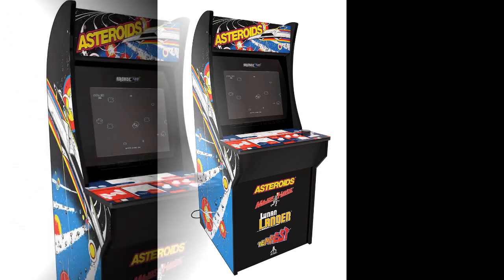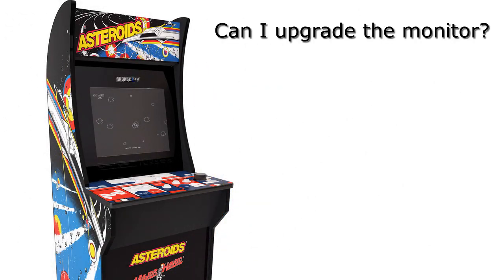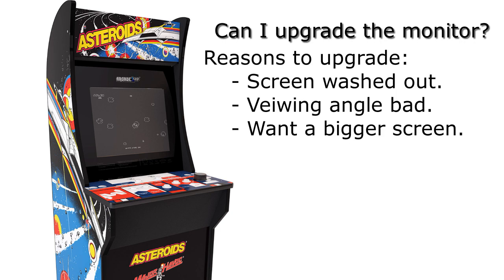A common question from people was that they didn't really like the monitor. It served its purpose but it was washed out and didn't have really good viewing angles. So the question was: can I upgrade this with a different monitor — a 17 inch or a 19 inch? And the answer I always came across was no, you can't do it.